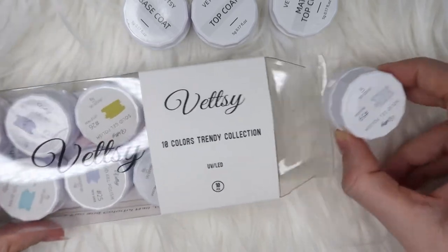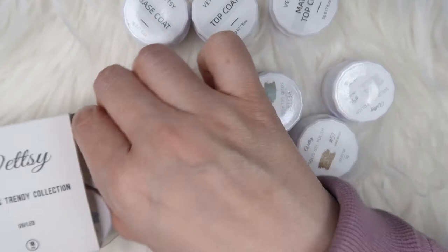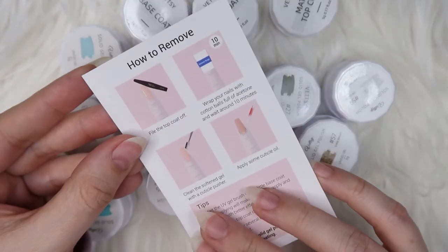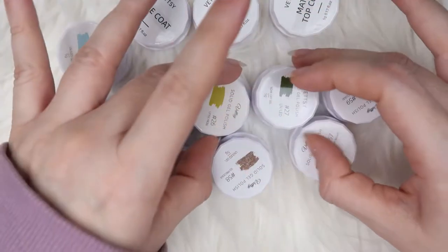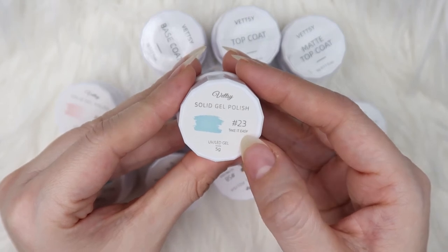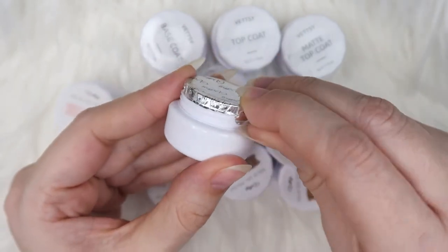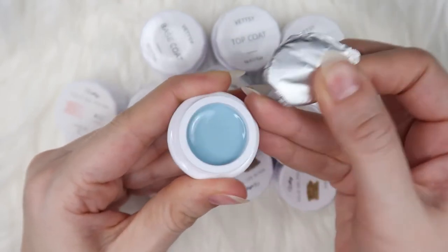I'm going to be swatching these colors on the swatch sticks, which is very handy. So these are the colors I picked — they look super gorgeous. The first color I'm opening is number 23, called 'Take It Easy' — it's a nice blue color. It has a foil wrap sealed on top, and the good thing about Wetzi is that there's a little tab to pull it off, making it very easy to open.